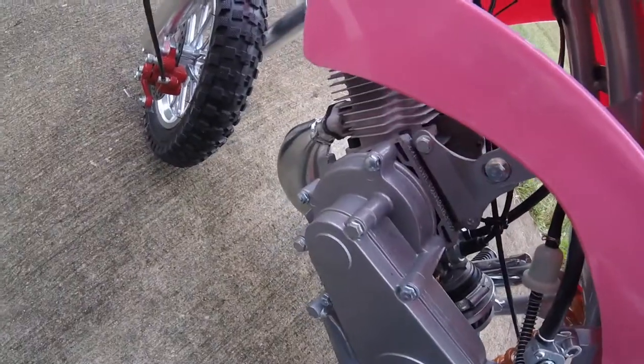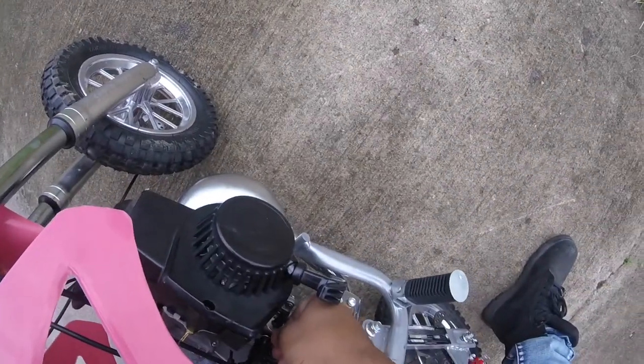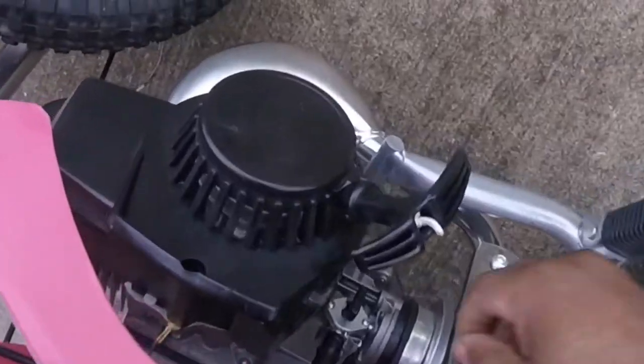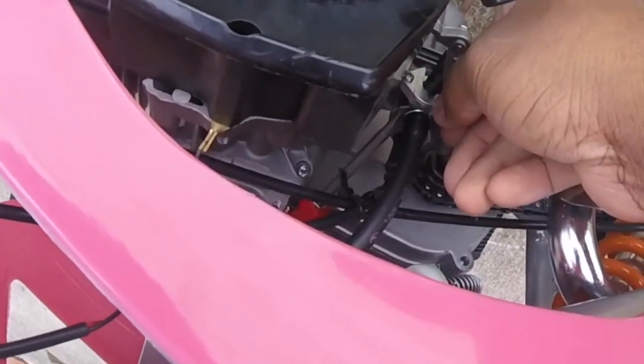The throttle still works. Make sure everything is copacetic with this cable here — it seemed to be up just a little bit too far. One of the best things to use is this right here; I can move it up like this.